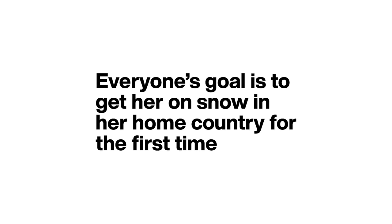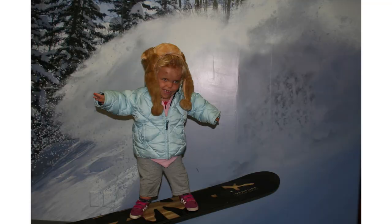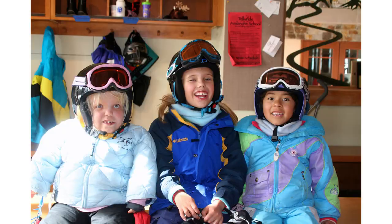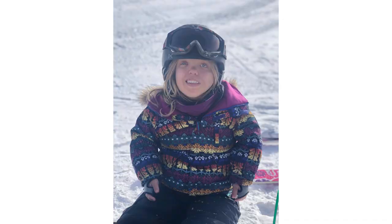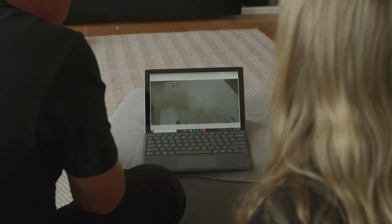Snowboarding brings freedom and fun into my life. I've met so many people from snowboarding. Everyone else can do it and so can I. When you ask any snowboarder why they like to ride, it's usually some sort of freedom associated with that. And if we can provide that to her, that'd be a major win. I'm really excited to see her progress from where she's at and really take it to some steeper hills for sure.